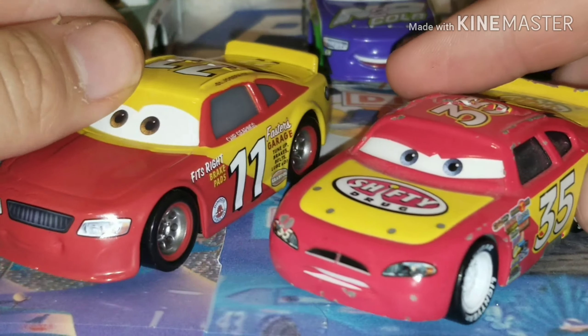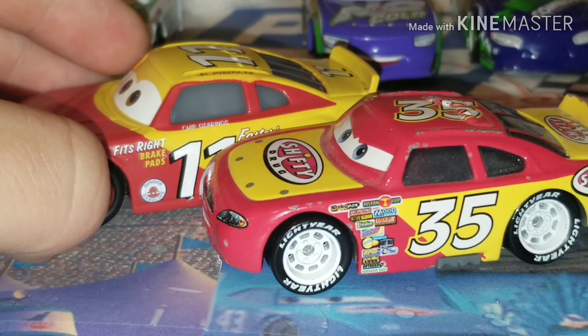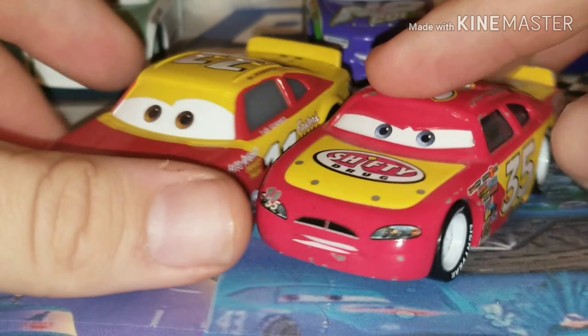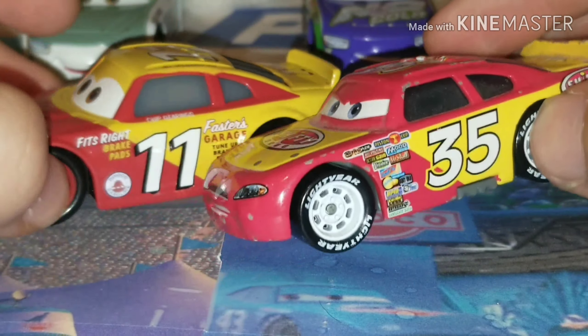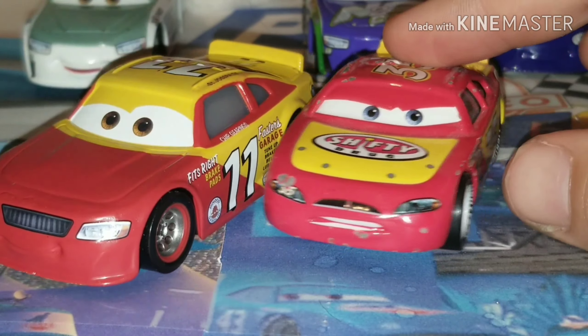Also, am I the only one who kind of gets Shifty Drug vibes when I see this paint job? They are pretty similar if you think about it — they both kind of have that curve right there that goes down the bottom. I'm definitely getting Shifty Drug vibes when I see this paint job.